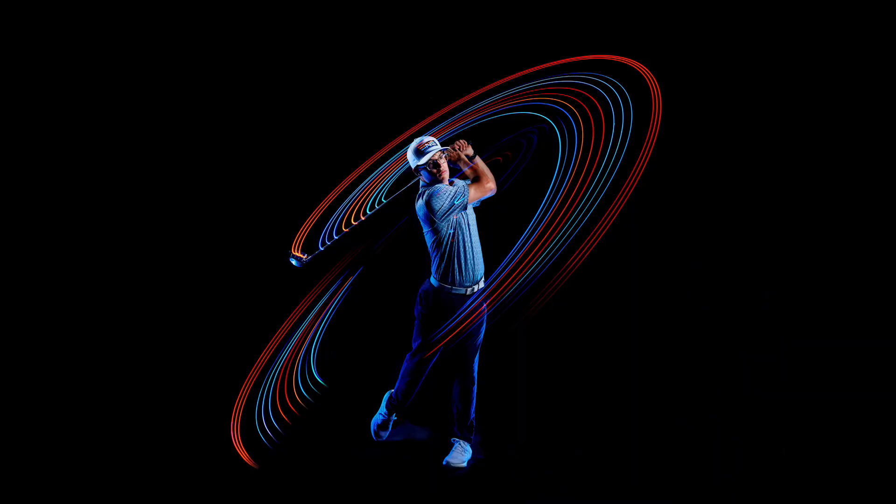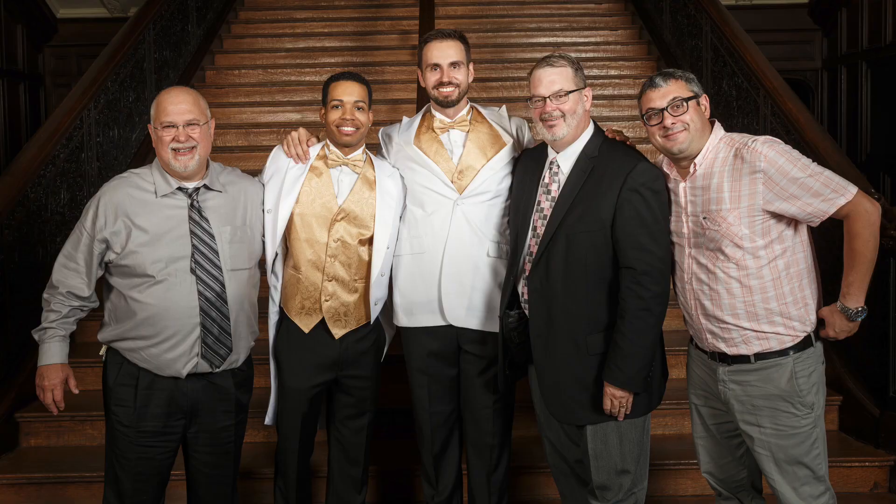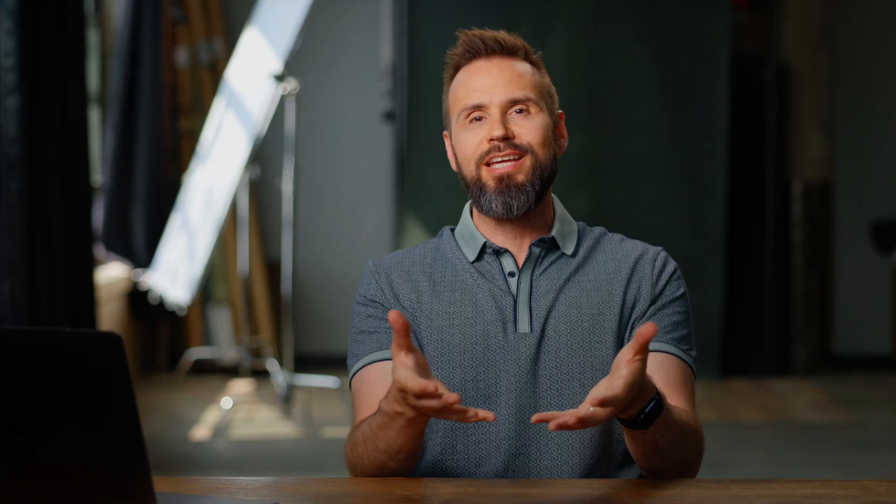Welcome back everyone. In this week's video, I'm going to break down how I captured this really cool image of golfer Kyle Haynes with his dad and my really good friend Jeff Haynes — his Instagram is Jeff Haynes Media. He and I have been good friends for about 20 years. We used to shoot professional sports for different news agencies against each other and then ended up doing it together on the same team. I've known Kyle since he was maybe six years old, so it's something cool to see.